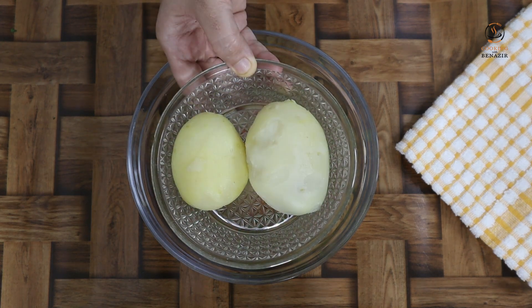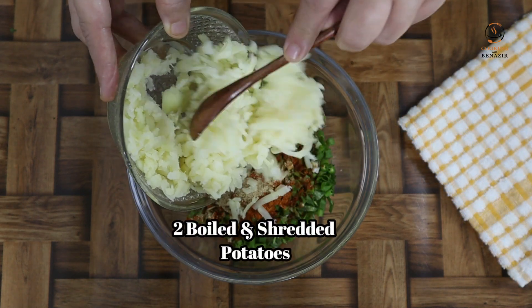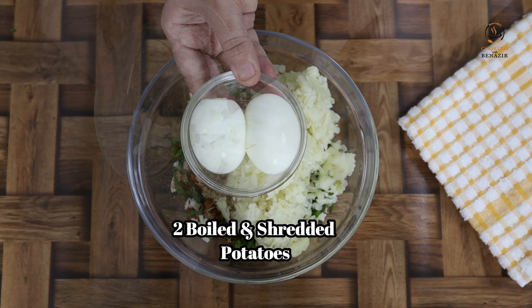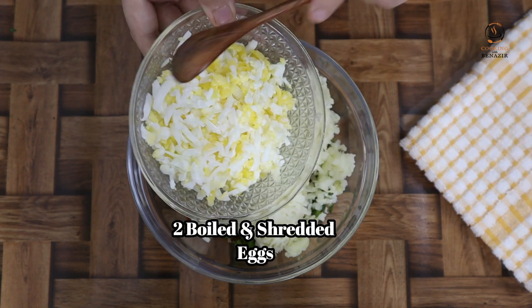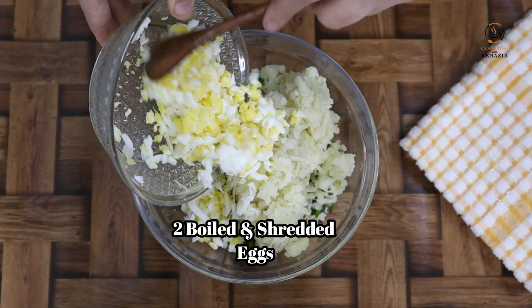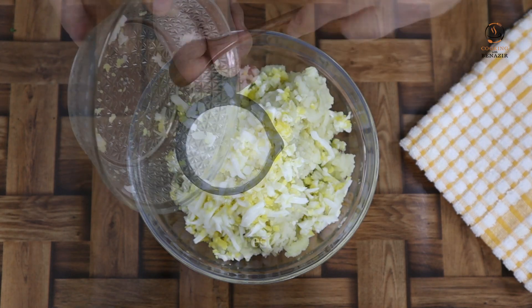We have 2 olives — we have boiled them. We have 2 onions — we have boiled them as well. If you don't eat eggs, skip them. Add 3 tablespoons.